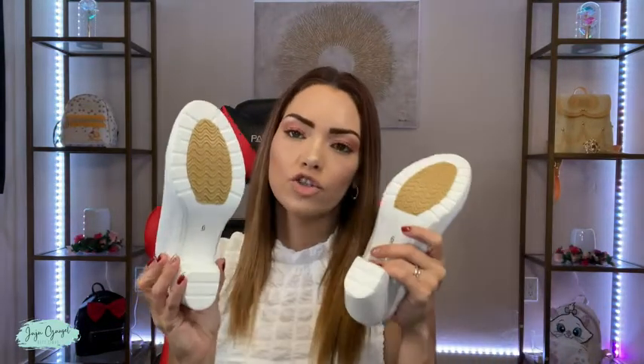I'm going to go ahead and try them on. I got mine in a size six, so let's see if these are true to size.